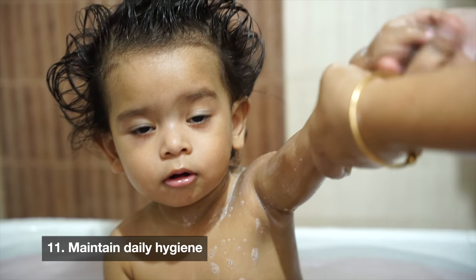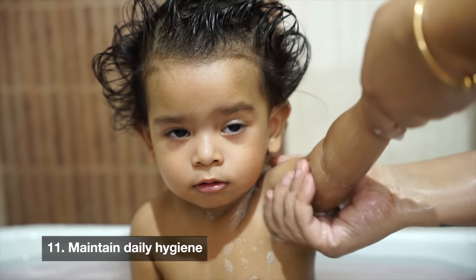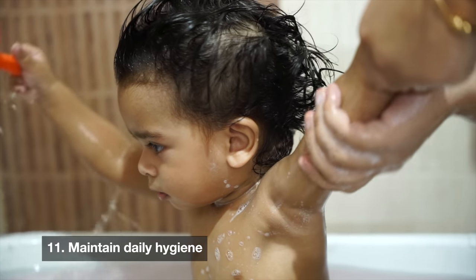The next point is cleanliness. You don't need to give baby a full bath every single day, but make sure that the neck area, back, armpits, and diaper area are properly clean and properly dry. If you apply an ointment to keep those areas dry, you can do that. Cleanliness of these areas is extremely important.